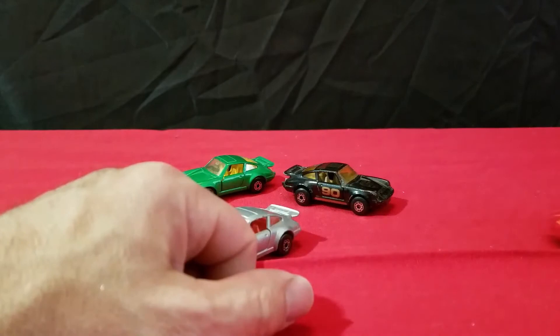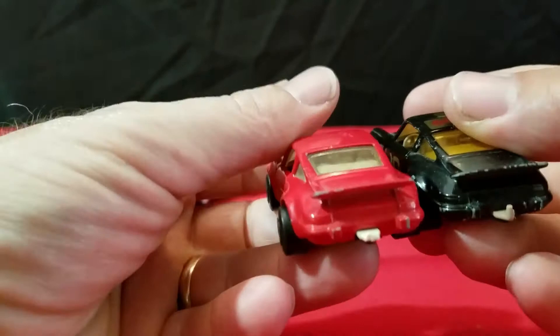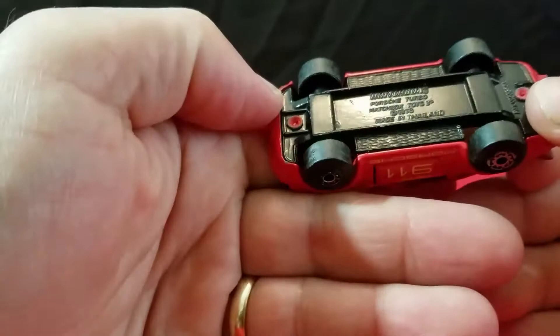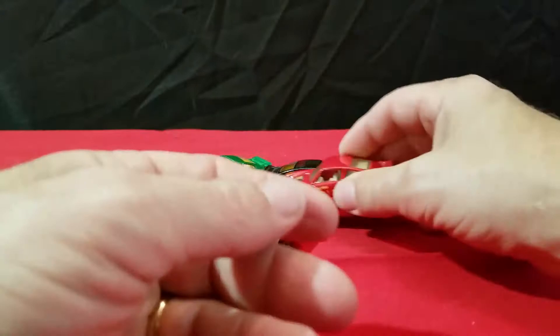Then I have a red one, similar to the black one, except it says 911 Turbo on the hood rather than just Porsche. It has a lighter tan interior. The tow hook is actually missing on this one. It says Turbo 911 Porsche on the side and has opening doors. This one even says Ty Line on the bottom, so this is probably newer. I'm not sure exactly when they started making them in Ty Line.